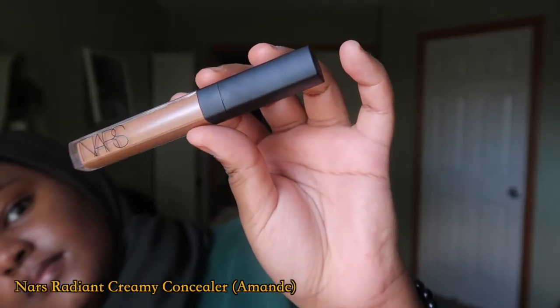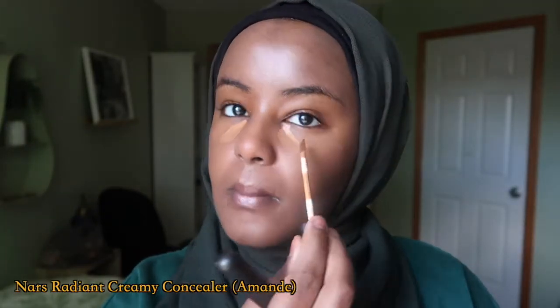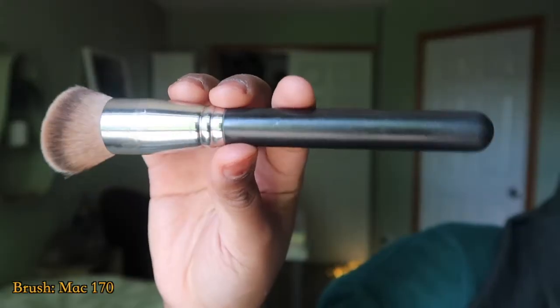The next product is the NARS Radiant Creamy Concealer — you guys know what it is. I just apply it on my basic points: my under eyes, the sides, a little bit of my forehead, nose, and chin. What I've noticed is that even though I could maybe see a few blemishes, it works perfectly fine. My whole face is fully covered and it's very light compared to wearing foundation.